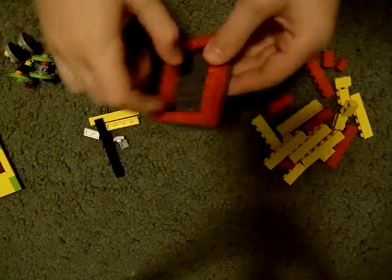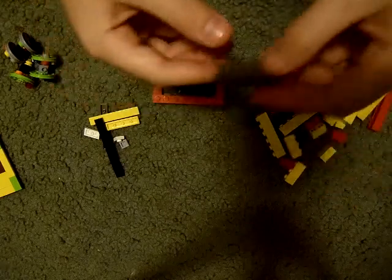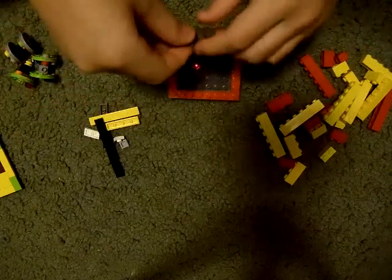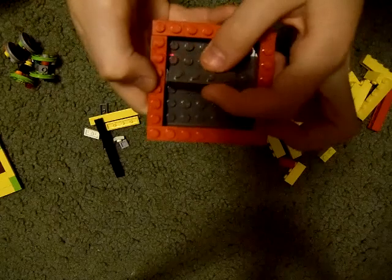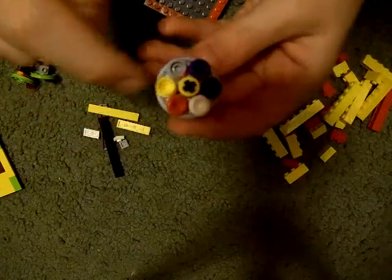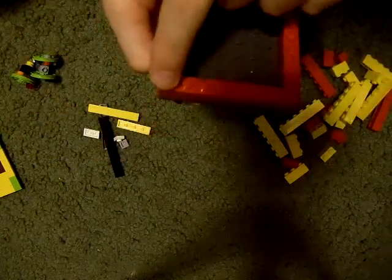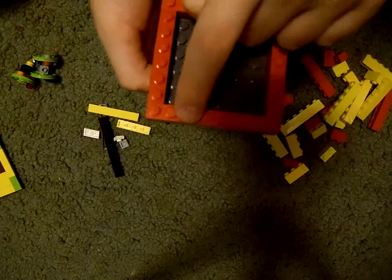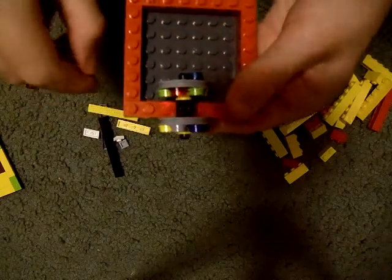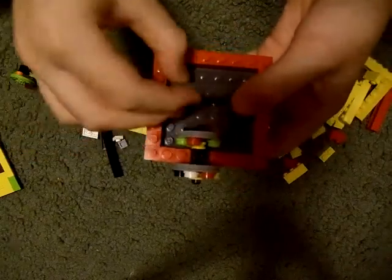Now, take your 8x8 base plate with the bricks around it and take a 1x4 brick in any color. Since it's going to be inside, it doesn't have to match your outer colors. Take this piece — the one that has all the different colors. Go one, two, three, four — on the fourth one, stick your thing on that, like that. Then stick your 1x4 right there.